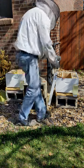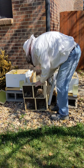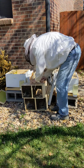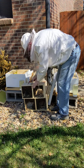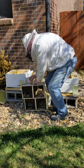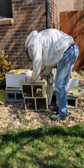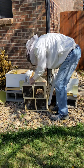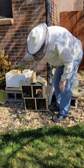So now we're going to pull this out. This is a can full of sugar water and we need to get that out of there. Now we're starting to get it. So this is full of sugar water — they've been feeding on that. There's my bees.